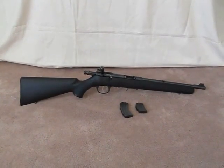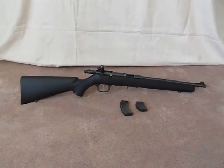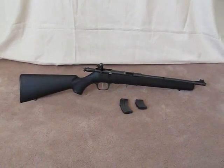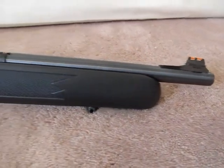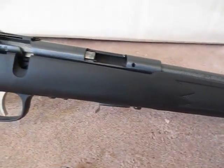Hey guys, Matthew here from the MMAT YouTube channel. Here today to talk to you a little bit about the Stevens 300F short barreled rifle. You may remember this rifle from my other video — I think it's called 'Shooting a Gong at 200 Yards with a .22.'